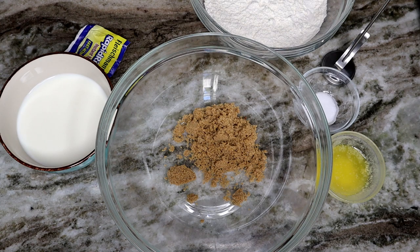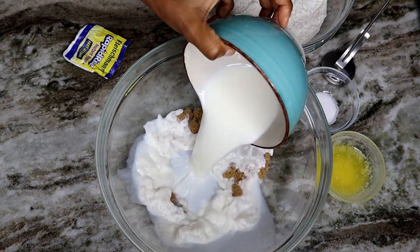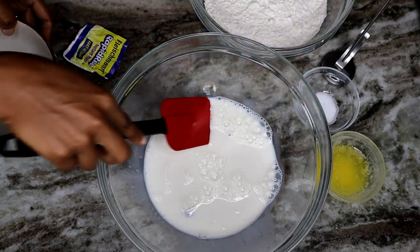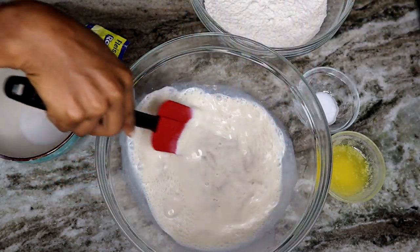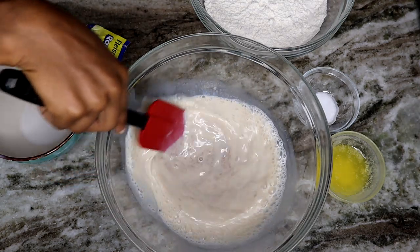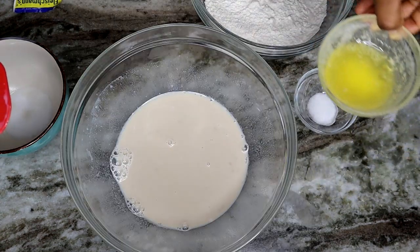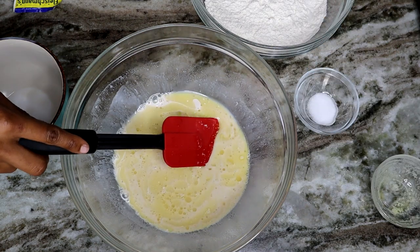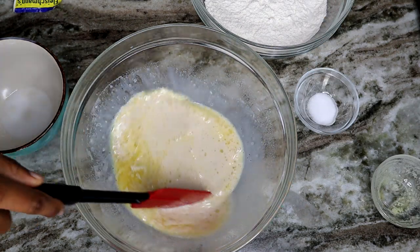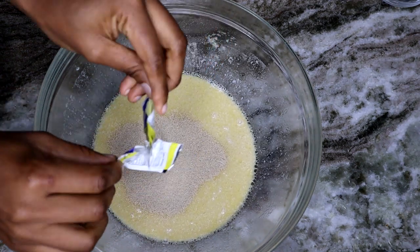I'm adding the sugar in now, then pouring in the warm milk and giving it a mix. I'm using the thermometer to make sure the milk is at the right temperature. Then we're going to add our melted butter, and once that's well combined, we'll add in the yeast.